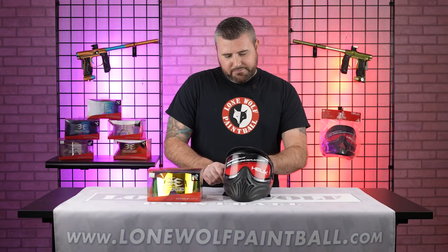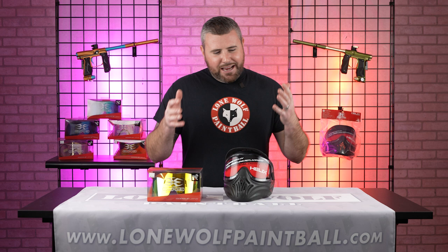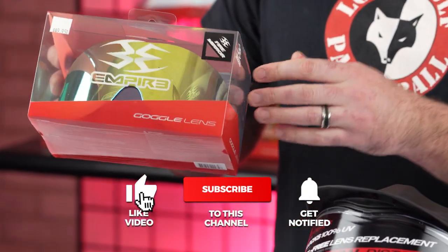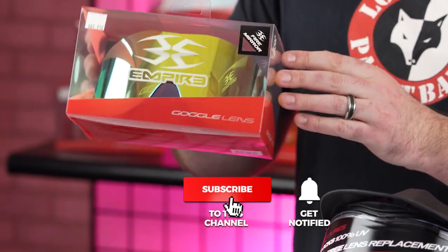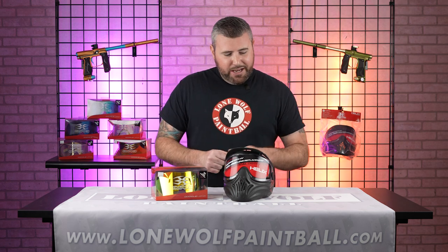I didn't even know you'd wanna change a lens on a Helix. Well, that's the whole selling point here, Mark — obviously if you wanna buy a sweet lens, they come in multiple colors, fires and mirrors, all sorts of stuff. You can change the lens on this thermal goggle to make it look extra sweet. So that's what we're gonna do today.